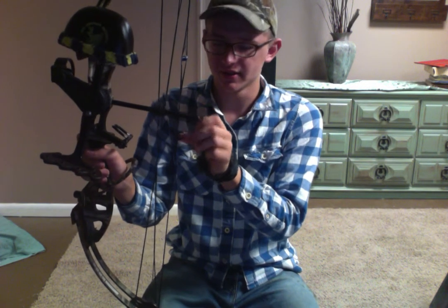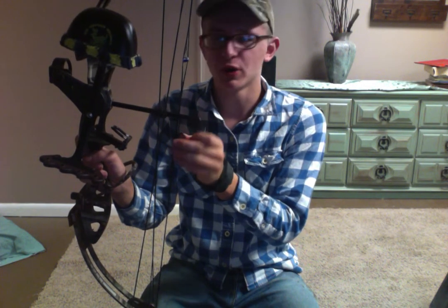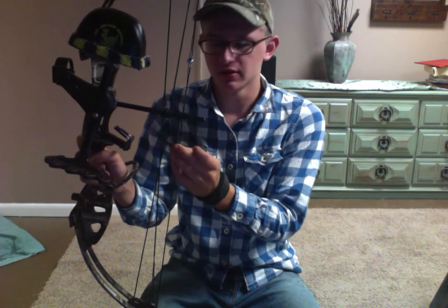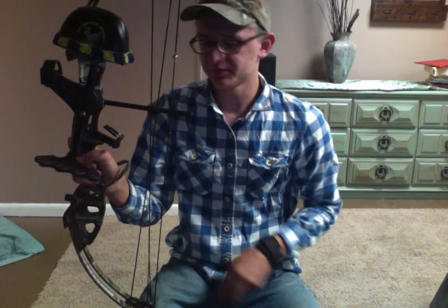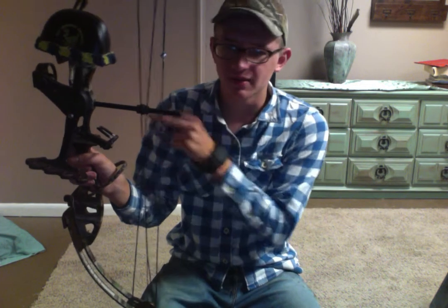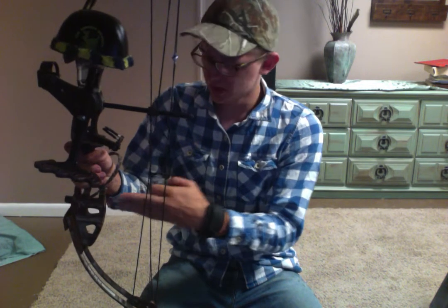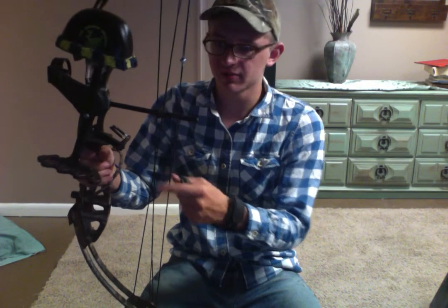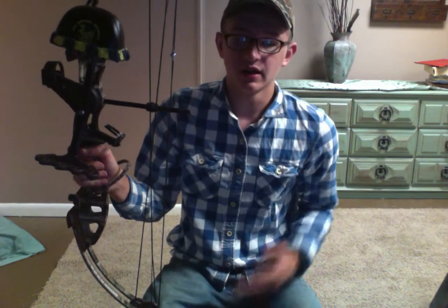Y'all probably never seen one of these — it's called a True Knock. They are 12 bucks, cheaper than some string-style ones. Even though they're made of metal, they'll slap your hands sometimes if you don't have the right bow. I don't need a little pressure dampener in here — it sits off like this and holds, stopping the string from slapping. I don't need that because my bow's so well tuned. I tuned it myself, but I am going to take it to Big T.